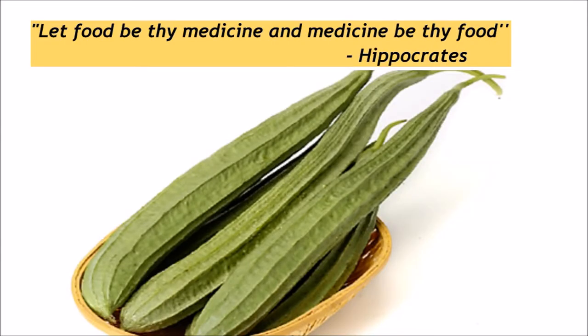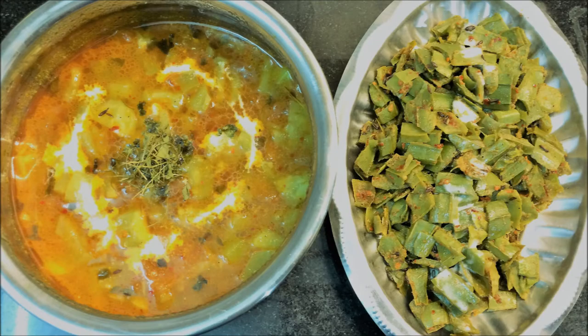I will tell you how you can make this tasteless vegetable into a very tasty and party-like vegetable. And you can also make a side dish from it, which is very tasty, and we will make it very simple. So let's see turai and ridge gourd — this beautiful vegetable.